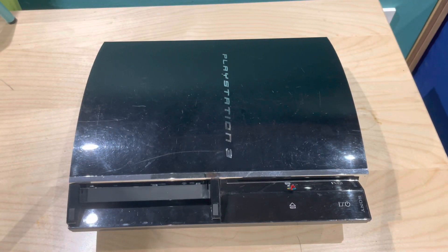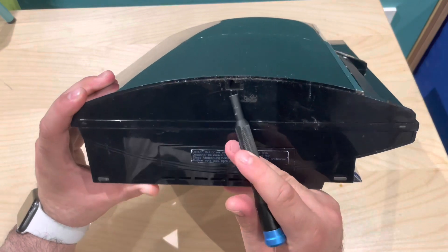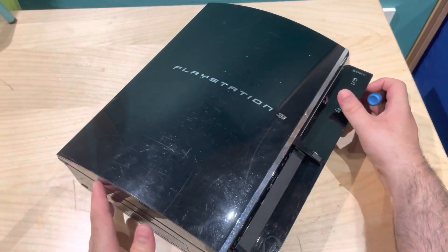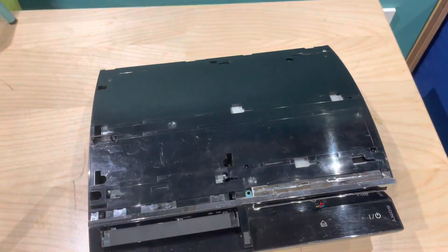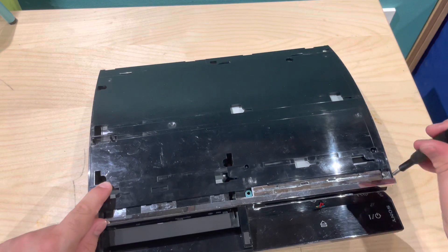Most PS3s, especially these old fat models, will have a sticker — well, will not have this sticker here. As you can see mine doesn't. Inside there is a screw; that's where your security bit goes. I've already taken that out. Then we slide this cover towards where the screw goes in and just lift up. After that we're going to take our Phillips bit and start removing all the screws where there are arrows — you can just about see them here.